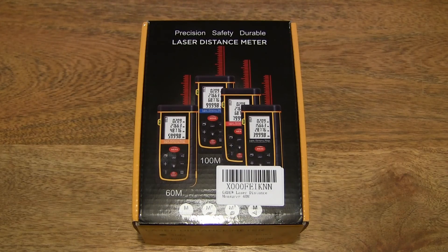Hello everybody! Today we're going to unbox the GRDE Portable Laser Distance Measurer, take a close-up look and test it out.